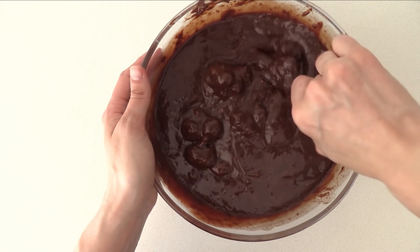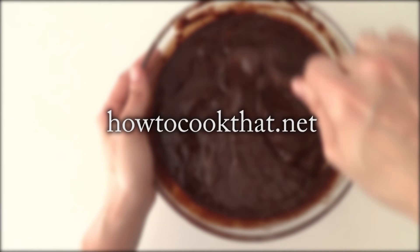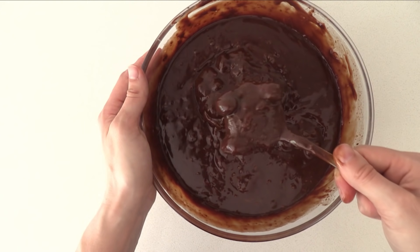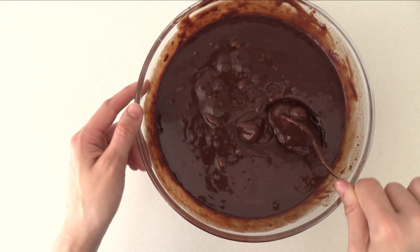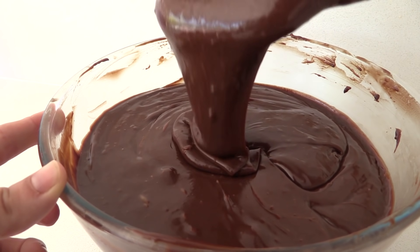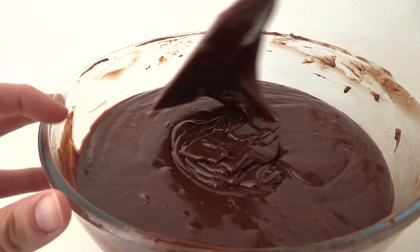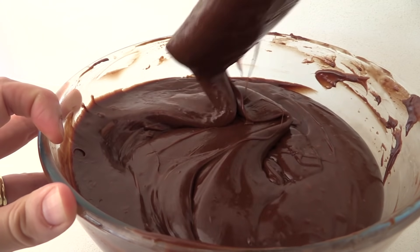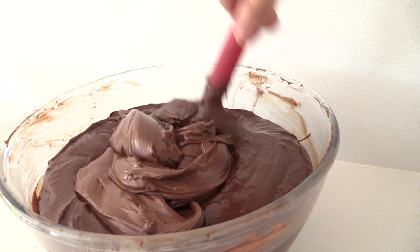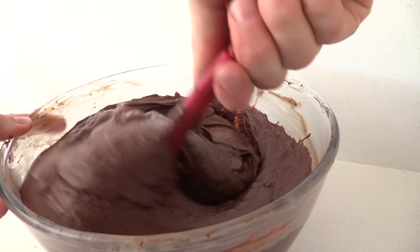All of the recipe quantities you need are on the website howtocookthat.net, and I'll put a link in the description below. If you still have lumps of unmelted chocolate, microwave it for 20 seconds at a time, or stir it over a double boiler until smooth. You can add some Nutella and stir it through, but don't over-stir because something in the Nutella starts to make the ganache split — stir until it's just mixed in.